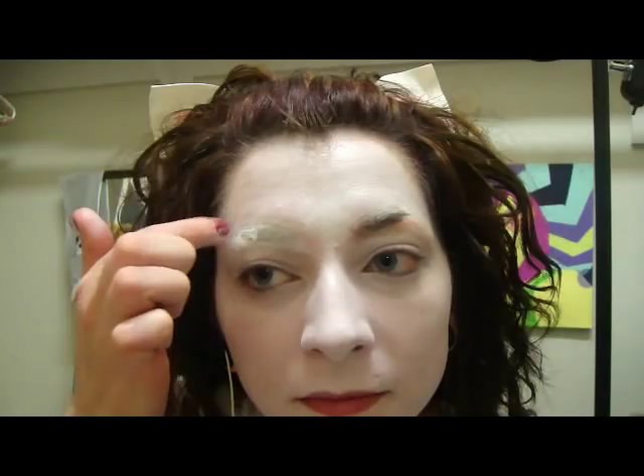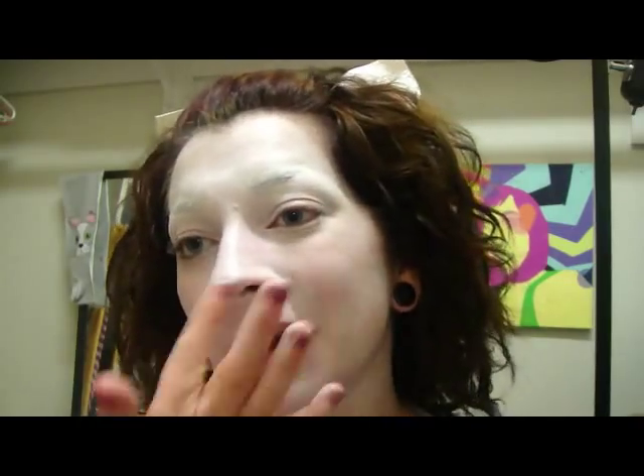Next I'm taking my Ben Nye Clown White and I'm just going to cover my whole face with this white. Be very gentle when going over the brows — you don't want to mess them up. Where it's going to be the whitest parts, which is going to be around the nose in this area, just add more of the clown white. So we have the white on, and next I'm just going to set this with the HD powder all over.